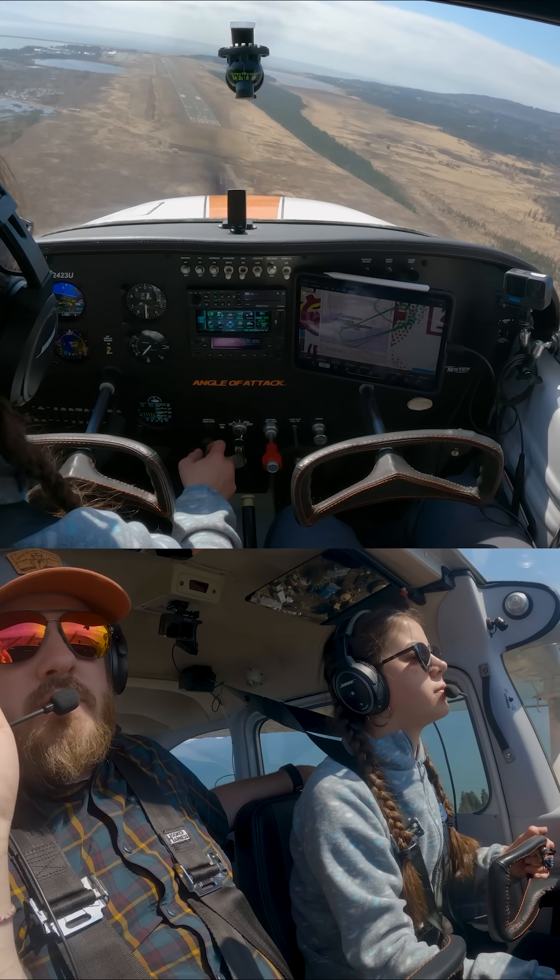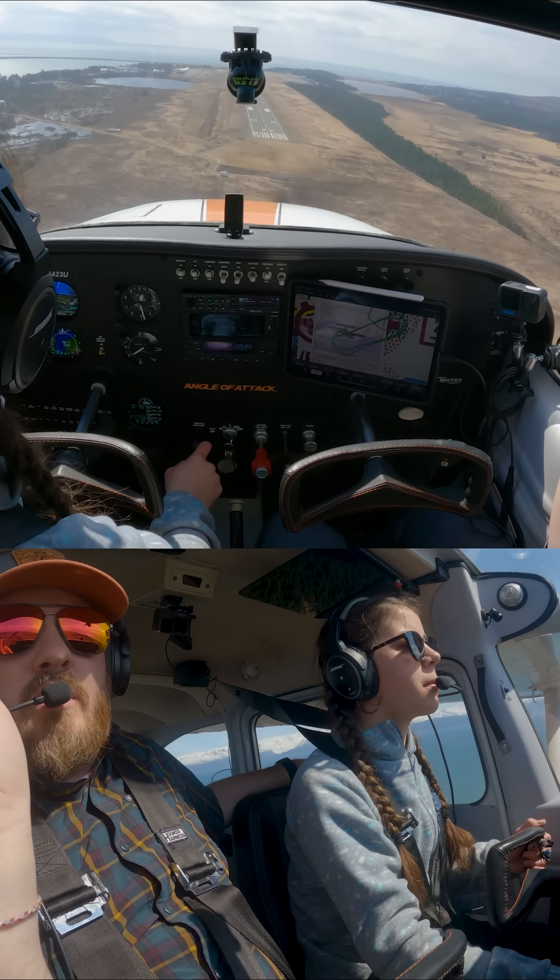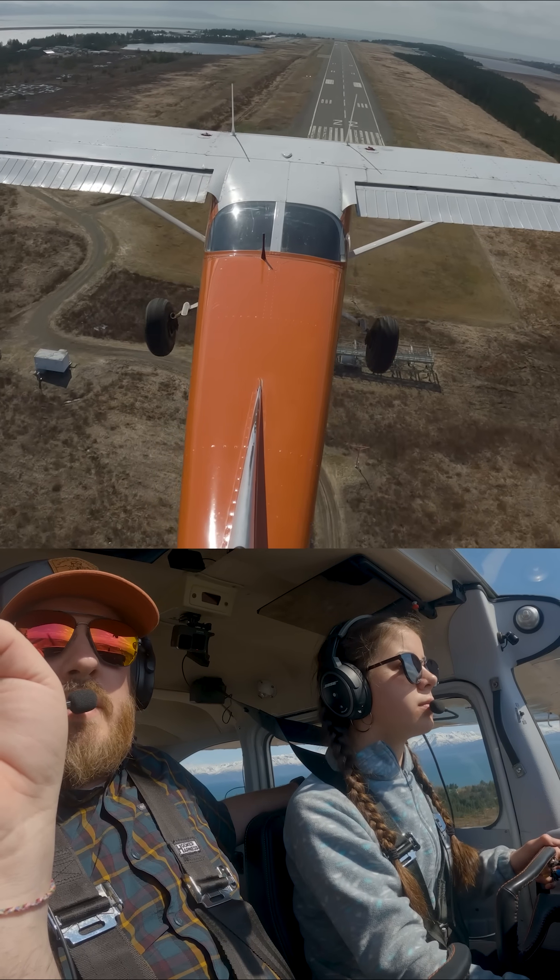All right, let's try to get it straight in this time. Come over to the right a little bit more. Fight for that center line.